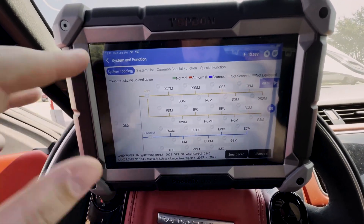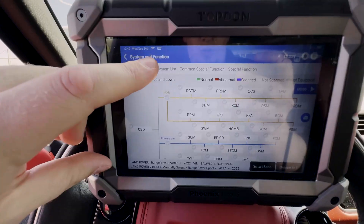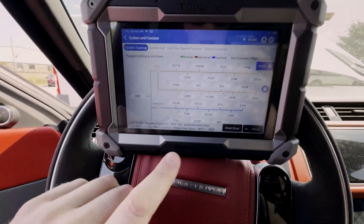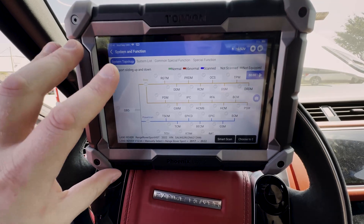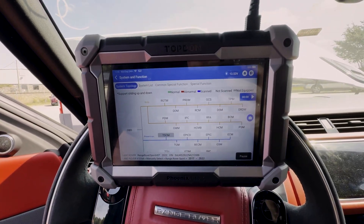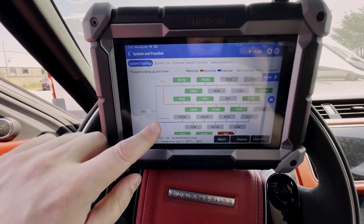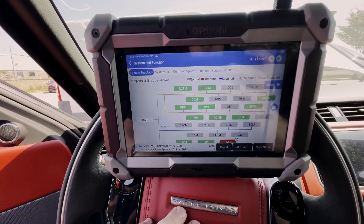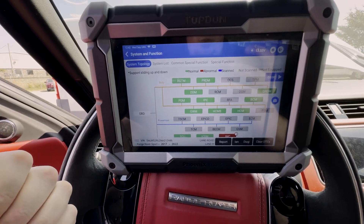After we selected DOIP, we have good internet — you can see right there the Wi-Fi signal. We've got the specialized cable connected and now we're ready to go ahead and fully scan the vehicle. We're going to hit the smart scan button and let the tool do all of the scanning. As you can see, we were successful in scanning the entire vehicle and now we can generate a report and proceed with any other tasks we need to do.